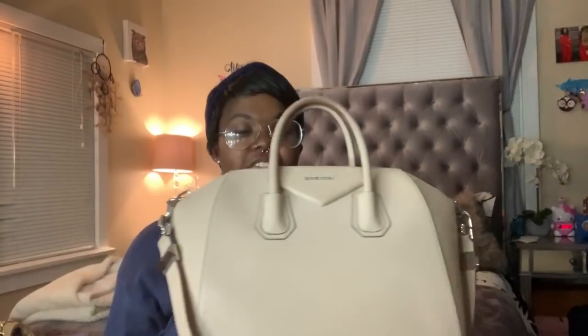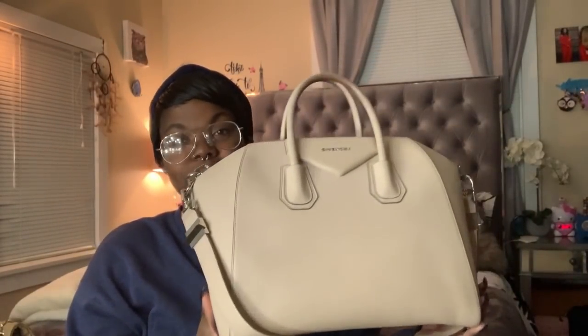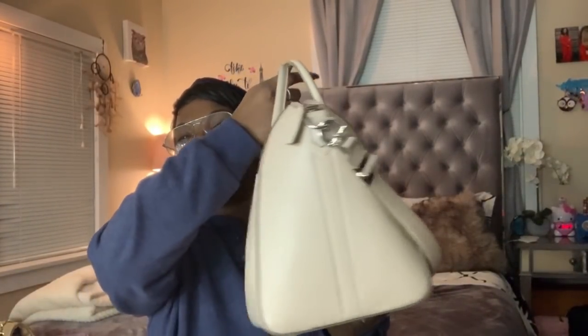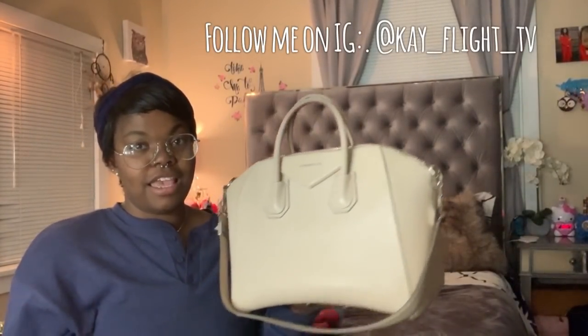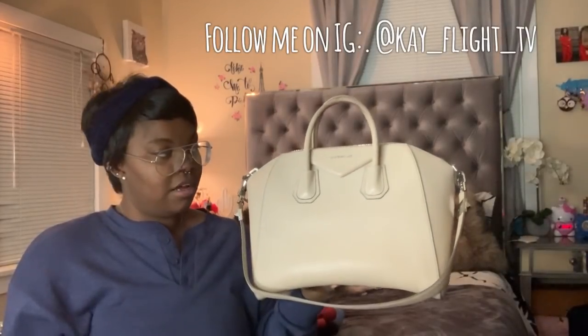Welcome back to my channel, welcome back to another video. This is a review of my new bag — here she is, this is the Givenchy Antigona bag in the size medium. I have wanted this bag for so many years, and I finally bought her for myself. This bag is a gift to myself for finishing up in the army, doing everything I needed to do, getting out honorably.